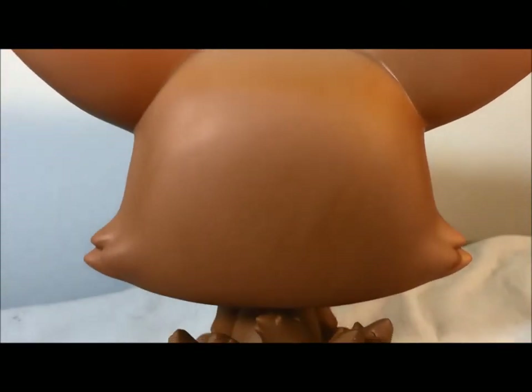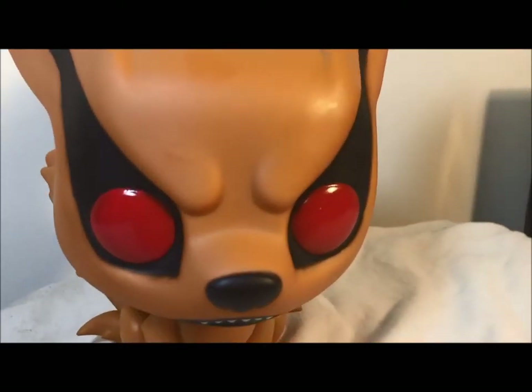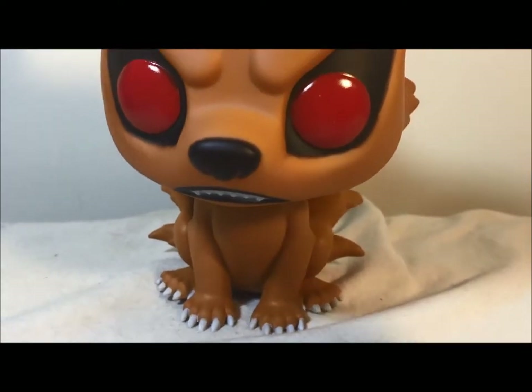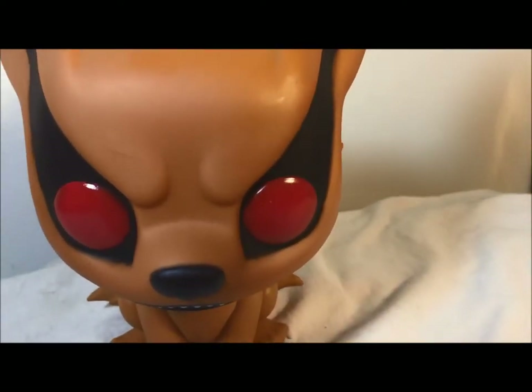Nothing else to really see — just this oversized huge head, which is expected of the Funko Pop. Just a really nice figure. I love the show and I'm glad they made this. It would be cool if there was like an SH Figuarts version of them, but this is just awesome. This has been my review of the Funko Pop Kurama figure.